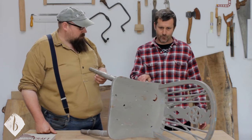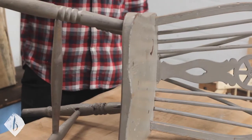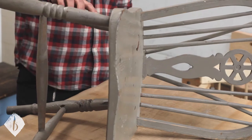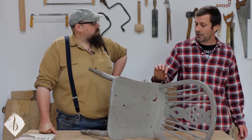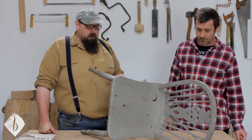Beech is the normal wood — the classic bodgers from the Chiltern Woods were all using beech. You do see ash as well. Beech or ash will handle fine, but if you've got any crisp edges you need to have something more like beech or sycamore, because ring-porous wood will crumble if you've got a sharp edge.